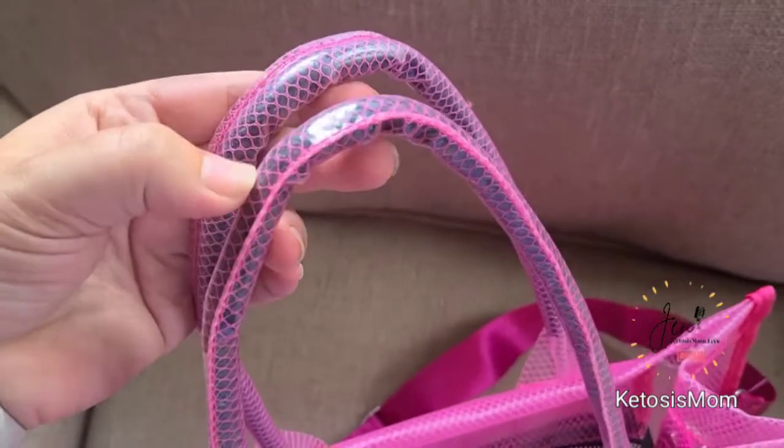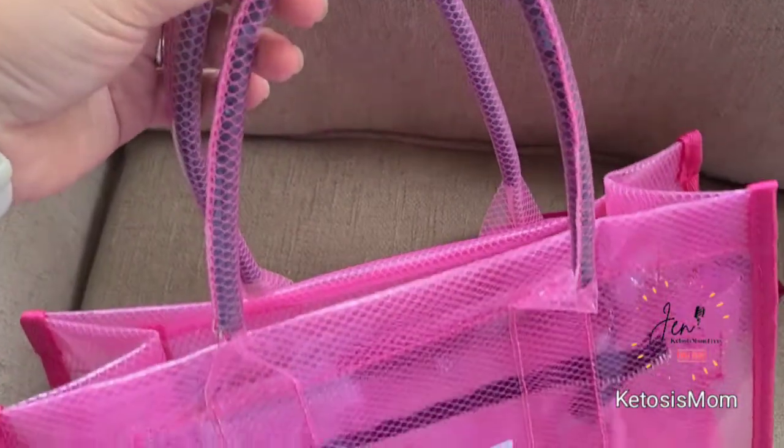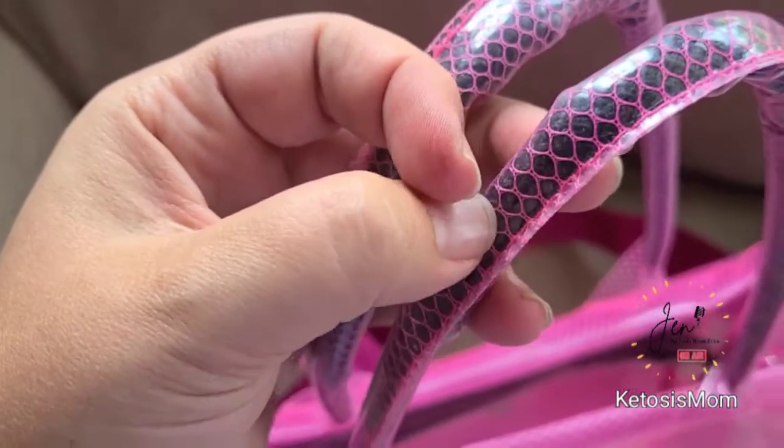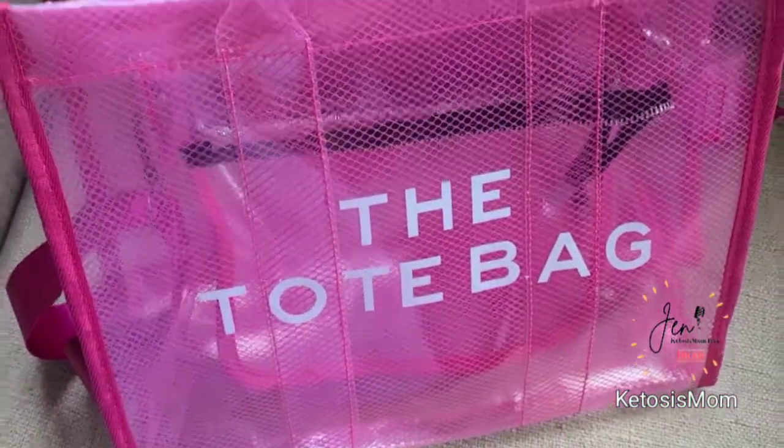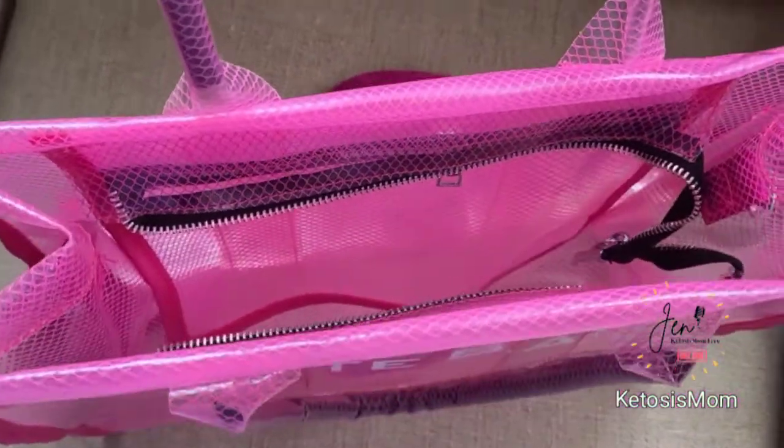The only edit I would suggest to the brand is to make the foam inside the handles the same color as the bag itself — so for instance, make it pink — and also make that zipper pink to match.